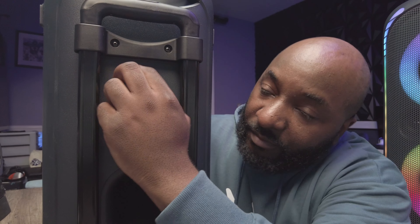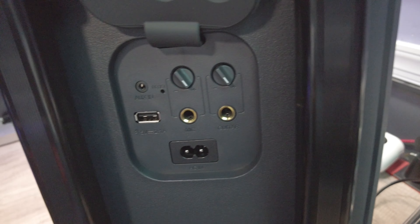These have wheels so you can roll them around. They are a little bit heavy — I believe these are 20 pounds each — so each speaker has a nice little weight to it. On the back you can see there's a weather sealing cover over the ports.